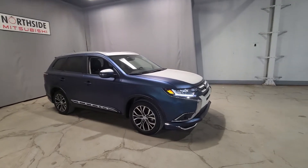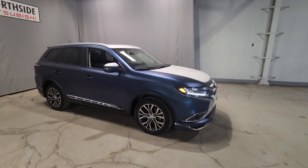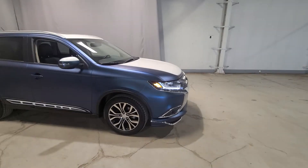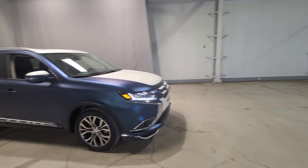First things first, this vehicle does have a 2.4-liter four-cylinder engine, which means you're going to have great fuel efficiency. It is also a five-seater, so it saves a lot on gas. We have our auto LED daytime running headlamps and fog lights underneath for extra light exposure.